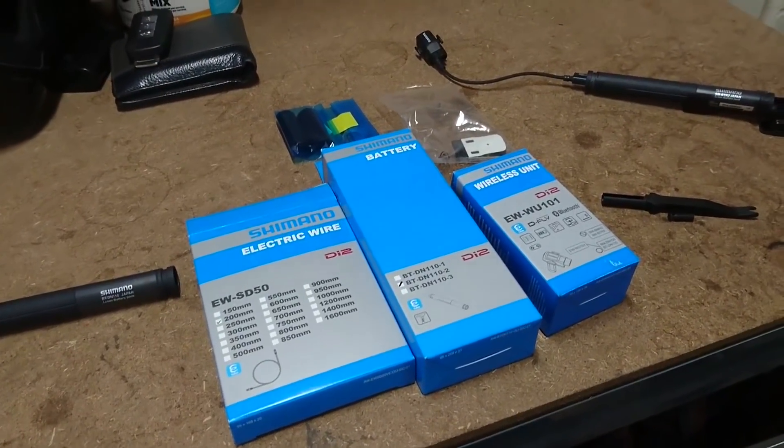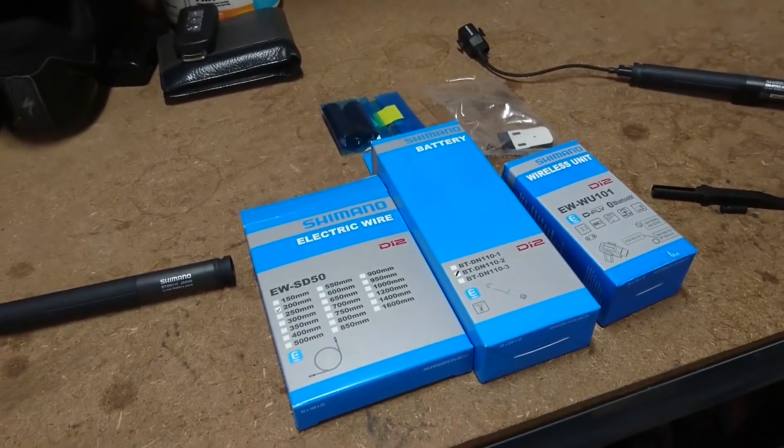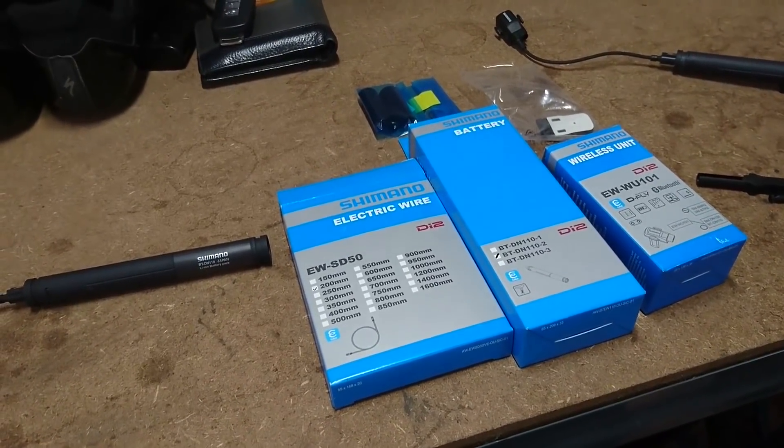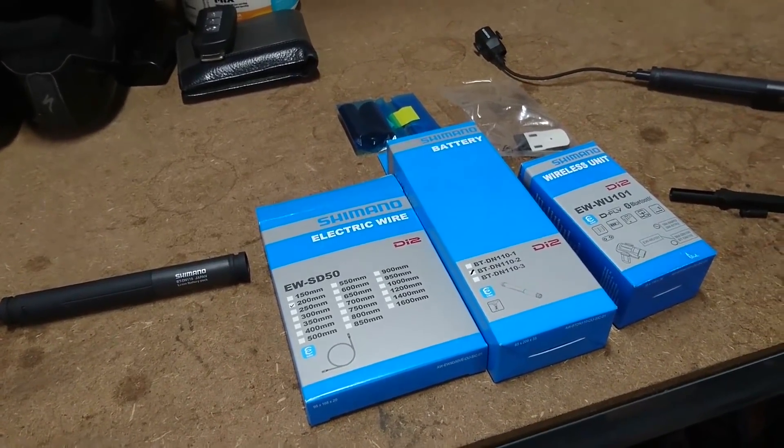Hi everyone, it's Nathan from JapanNut here. Just a quick overview of the new Di2 D-Fly setup that I'm going to be installing.